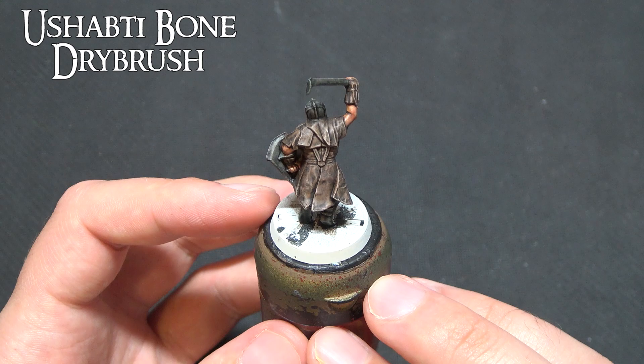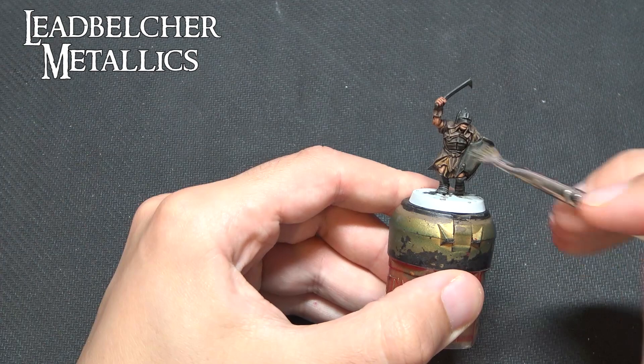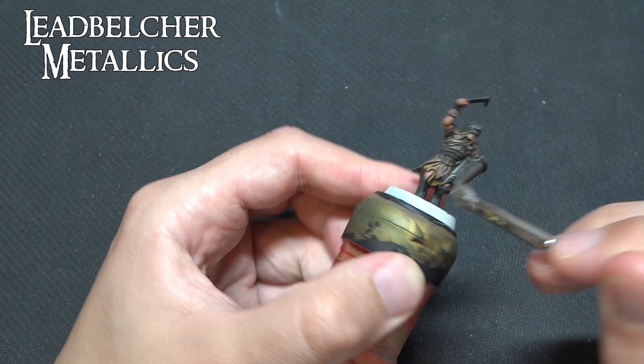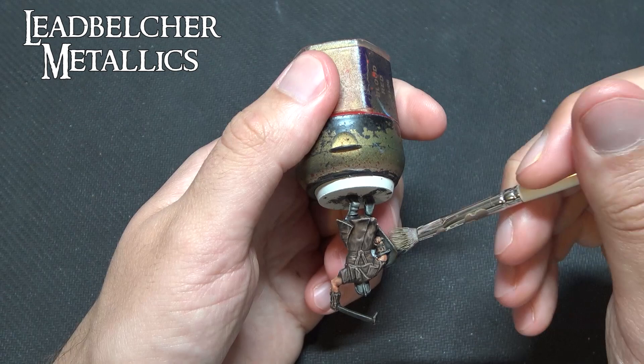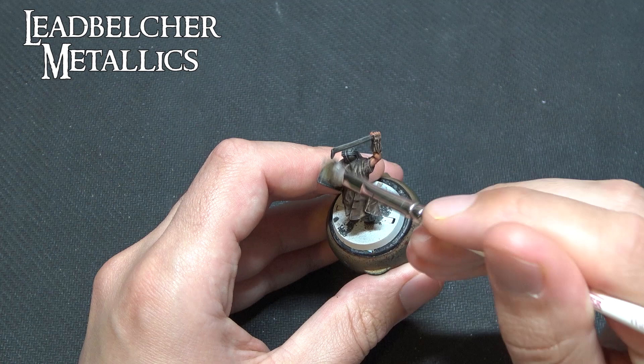Finally, over the Black Templar areas we're going to use Lead Belcher — or any silver you fancy — using circular and side-to-side motions to give the idea of a beaten pattern. Be very careful with the chest plate because you don't want silver getting all over those brown areas, but for the helmet, armour and greaves on the legs, give a decent to moderate coverage allowing some of that black to shine through so it looks like beaten material.